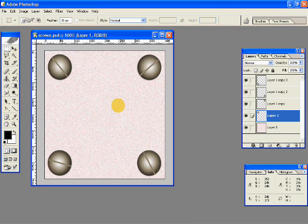Hi, in this video we will be learning how to make realistic screw heads like these ones, like the four screws you see over here.